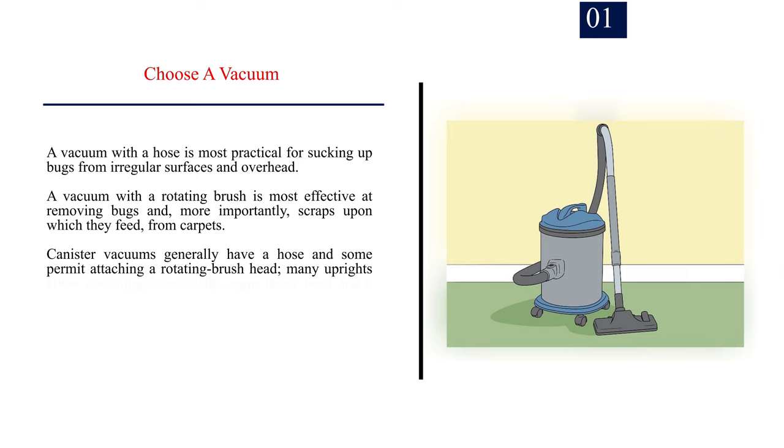Step 1: Choose a vacuum. A vacuum with a hose is most practical for sucking up bugs from irregular surfaces and overhead. A vacuum with a rotating brush is most effective at removing bugs and, more importantly, scraps upon which they feed from carpets. Canister vacuums generally have a hose, and some permit attaching a rotating brush head.